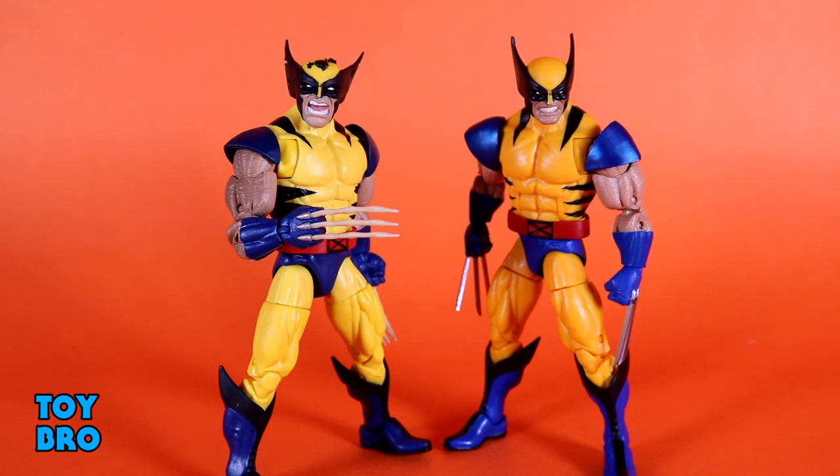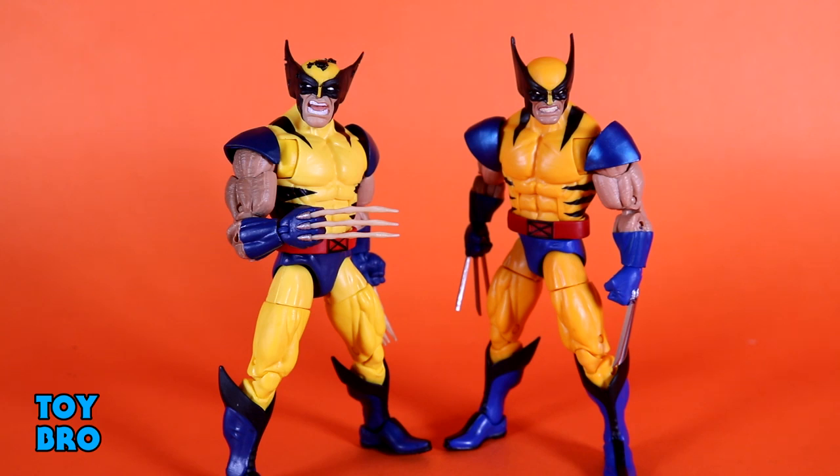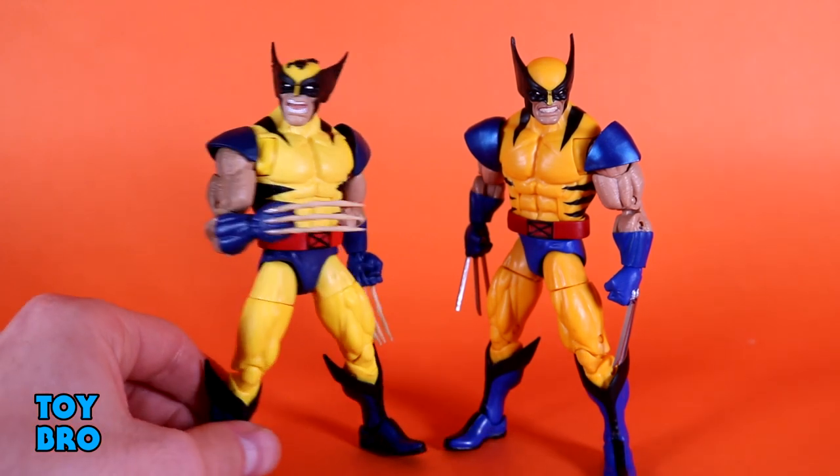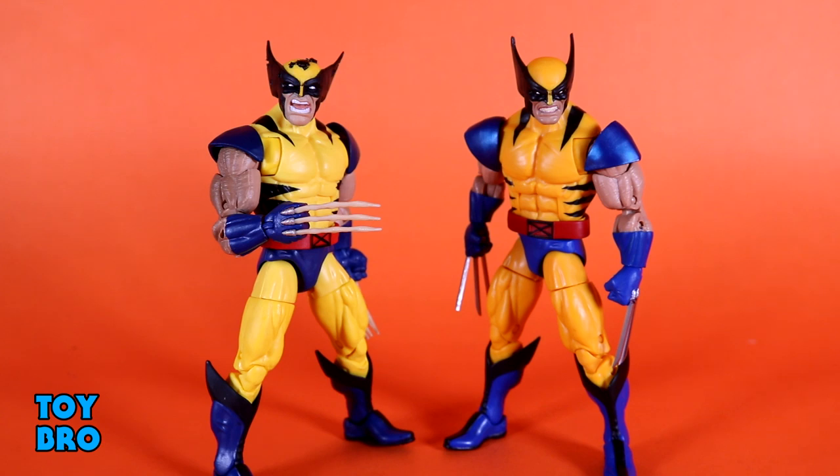I kind of like the battle damage head — it's different enough from the standard one. You also get a second head that's a bit of a change-up in expression. Without the battle damage I think he'd be almost too similar to the original since they're both pretty yellow. The added wash on the arms brings out what I suppose is arm hair. If you like bone claws you're in for a treat — we've not gotten those yet. Getting a battle-damaged Wolverine with bone claws kind of sets the stage for a particular battle scene, like throwing him up against Magneto.